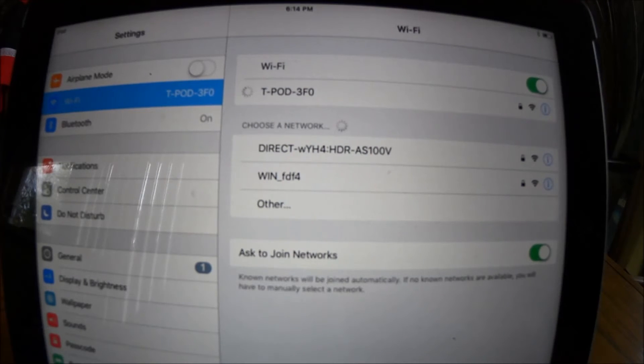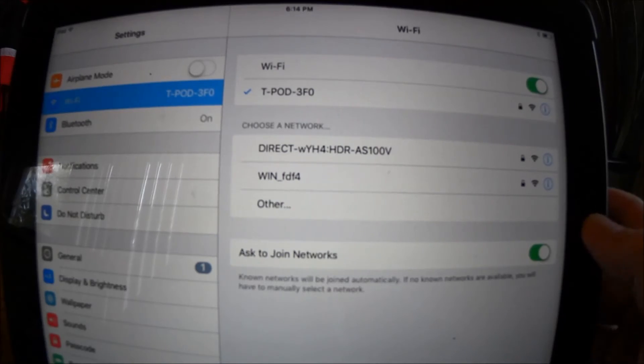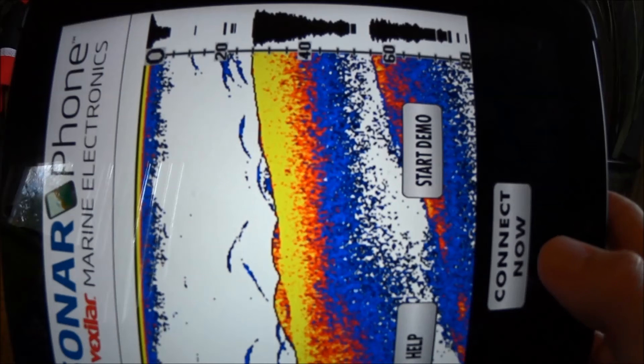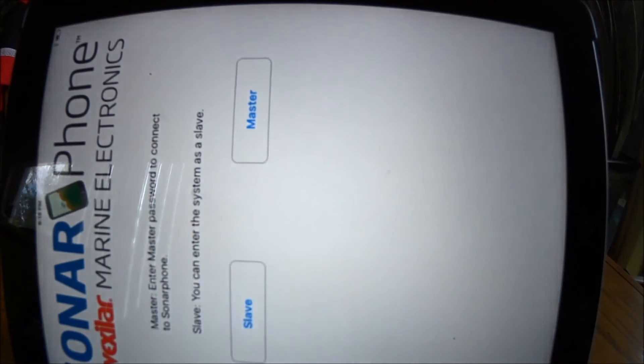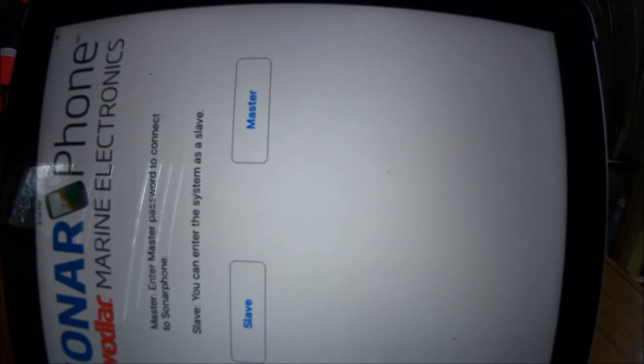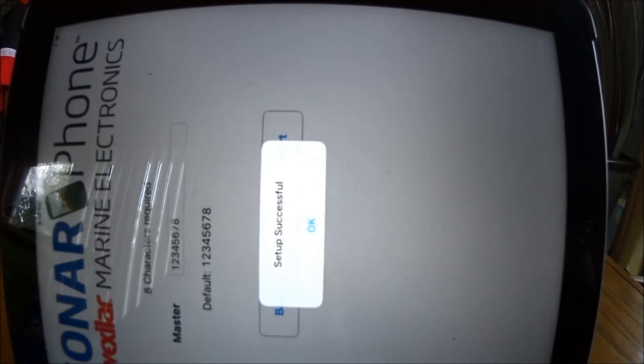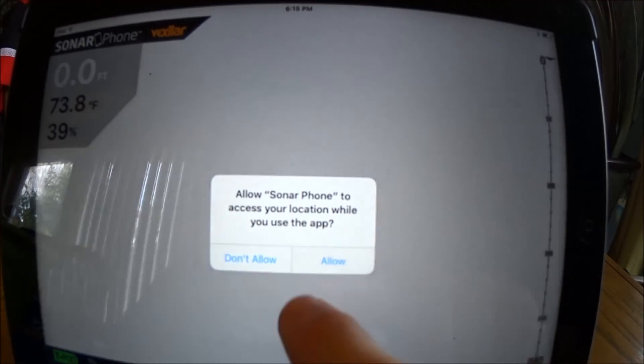Wait to see that the check mark is applied — we are now connected to the T-Pod network. Go back to your menu and tap on the Sonar Phone app. It's still in demo mode, so get out of that and click Connect Now. You have two choices: slave or master. This refers to who has control of the device and the settings. Since I'm the only one using it right now, I'll select master. If others in the boat want to view the sonar, they can connect too but should click the slave option. Enter the default password — 1-2-3-4-5-6-7-8 — and click Start. It'll confirm setup is successful.